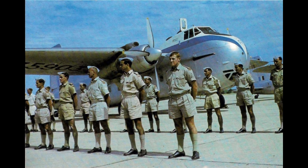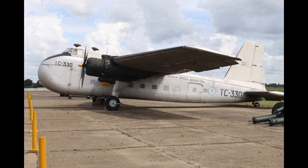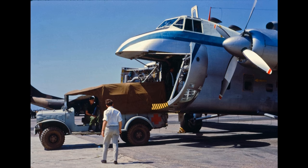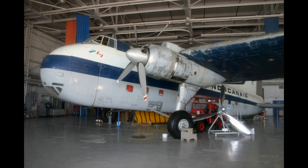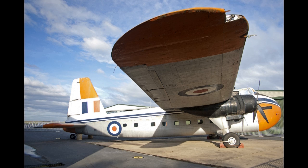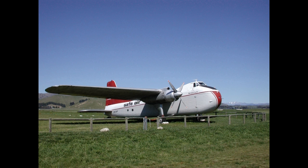Bristol Freighter Mk 31M G-BISУ was operated by Instone Airline at Stansted, Essex, UK for a number of years. This was an ex-RNZAF aircraft that left Ardmore on 2 March 1981 for its 86-hour ferry flight to the UK, and subsequently flew its first charter flight on 3 August 1981 delivering two racehorses to Deauville. The last Freighter in service flew for Instone Airline, then later returned to New Zealand and was bought from surplus by a buyer in Terrace, British Columbia, Canada. In 2004, this aircraft undertook its final ferry flight to the Reynolds-Alberta Museum in Wetaskiwin, Alberta.